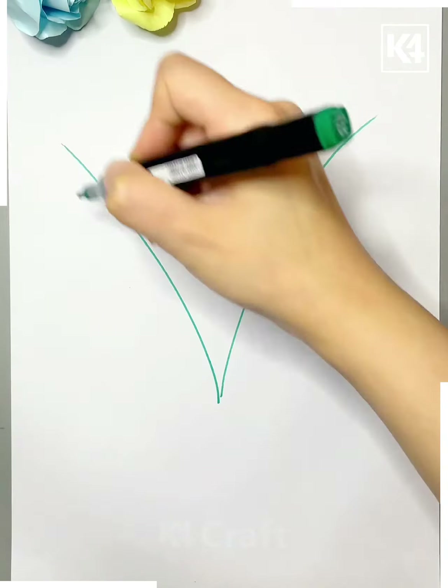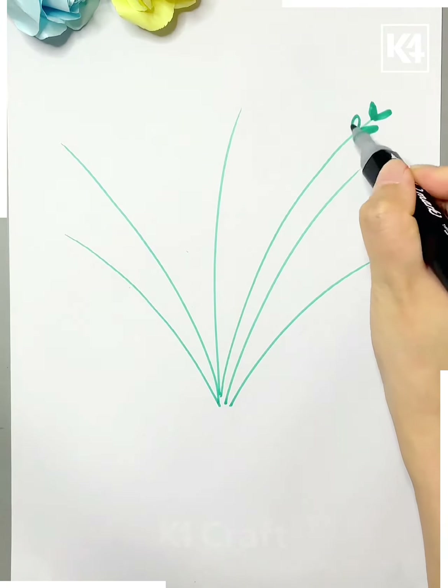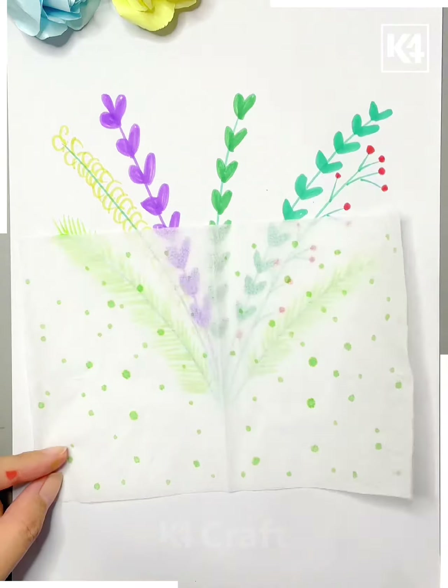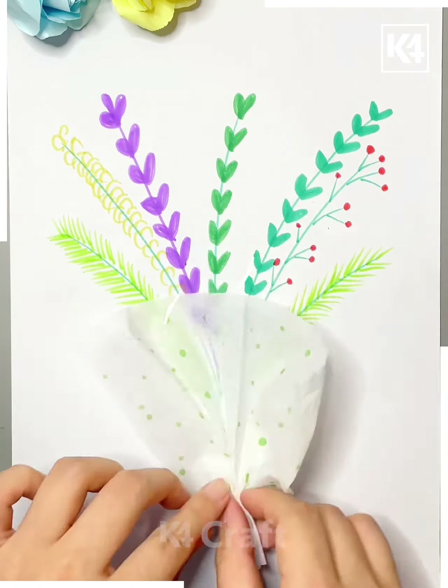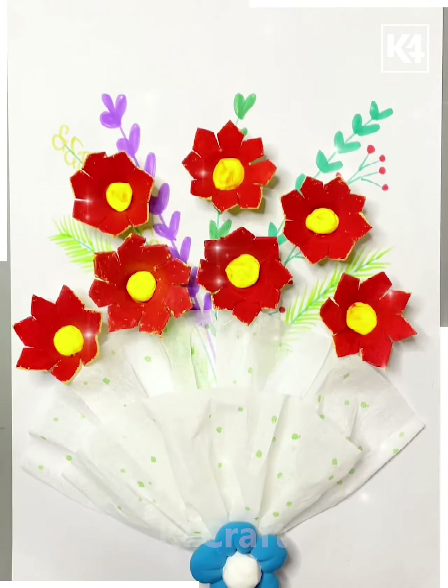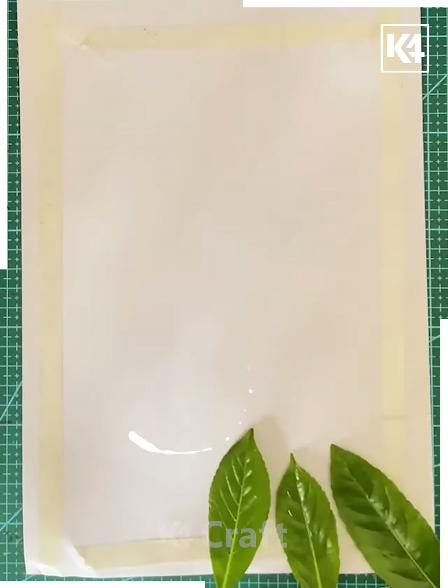For the next part, all you have to do is make some random lines on the paper, and then some dots on your tissue paper, paste them, and your bouquet is all done. You can paste your actual handmade flowers here and these are done.